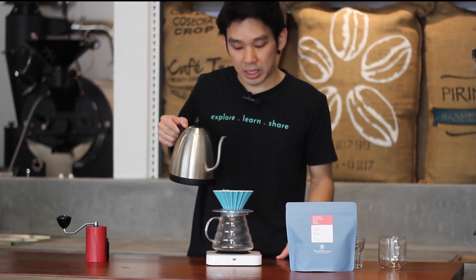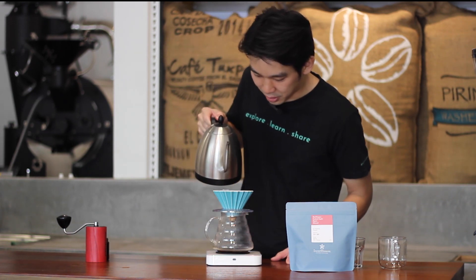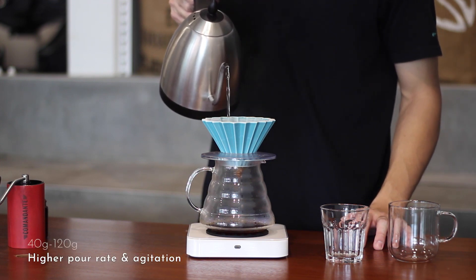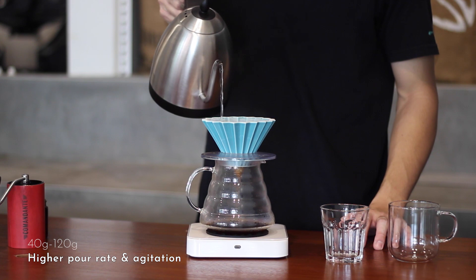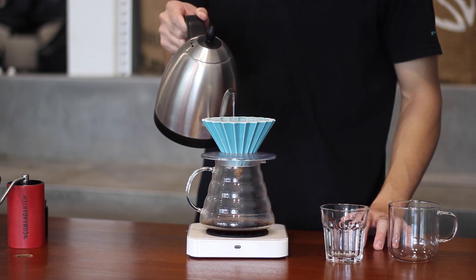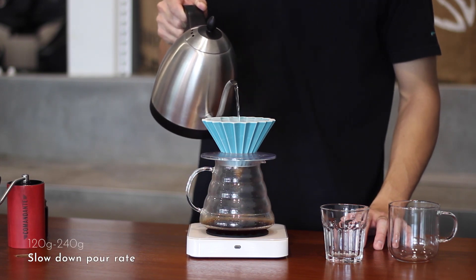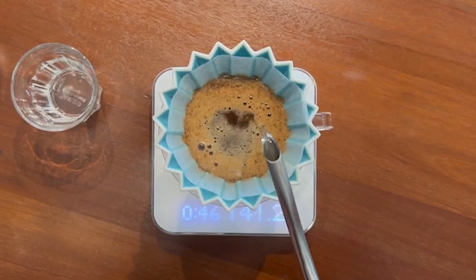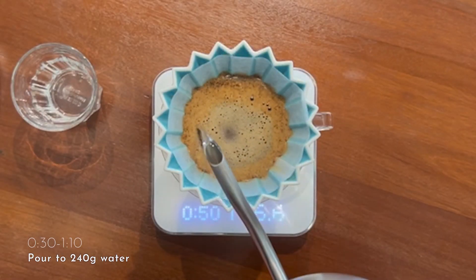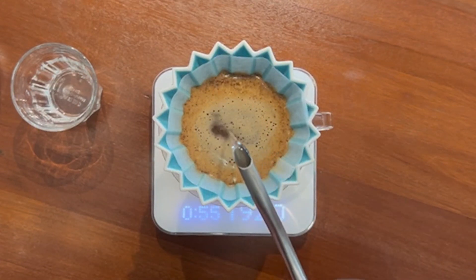Now try to make sure all the coffee is evenly wet with the pouring. At 30 seconds, start with a higher and stronger agitation all the way to 120 grams, then slow down, keeping the water maintaining heat contact with the coffee grounds evenly and slowly up to 240ml of water.